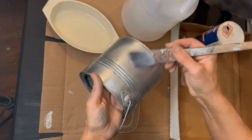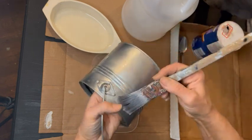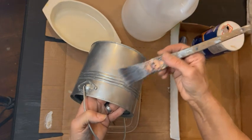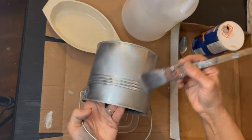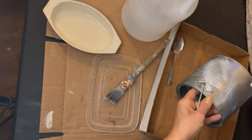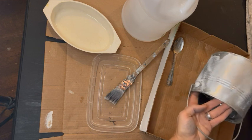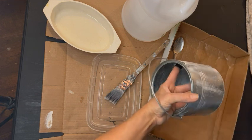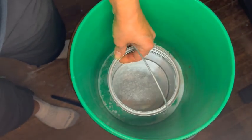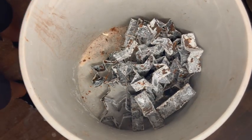You can apply your vinegar in a couple of different ways. In this application I'm just using an old brush — this is my rusting brush. I put on a layer of vinegar and coat the entire thing in salt. You can use as much or as little as you want, and it does make a difference in the final outcome. Now I'm just going to set it in my rusting bucket and we'll check it later.